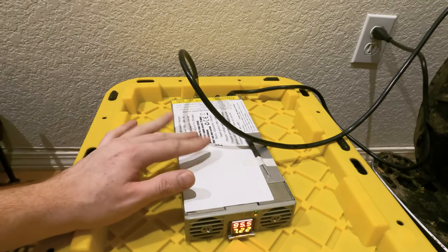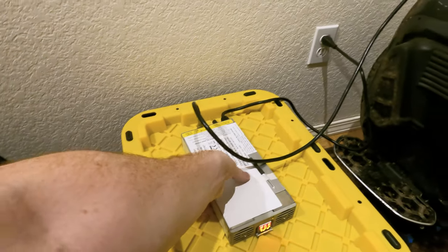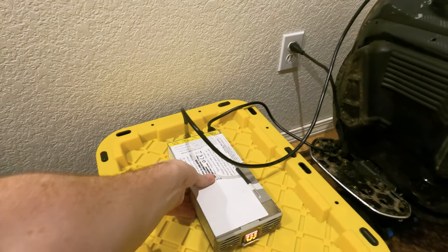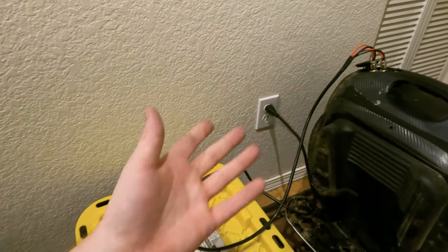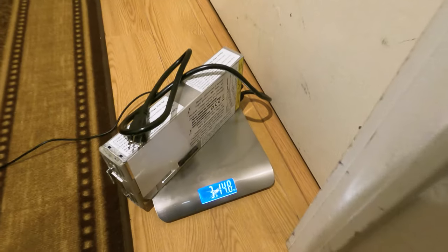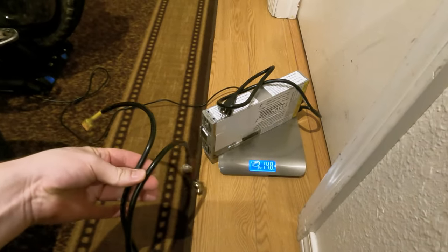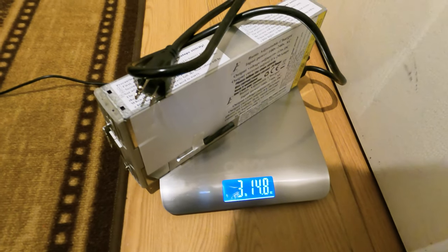This is my new tagalong charger for all my rides — I'm going to bring this on my group rides in my backpack. It doesn't weigh that much. The charger without the auxiliary cable weighs three pounds and 14.8 ounces.